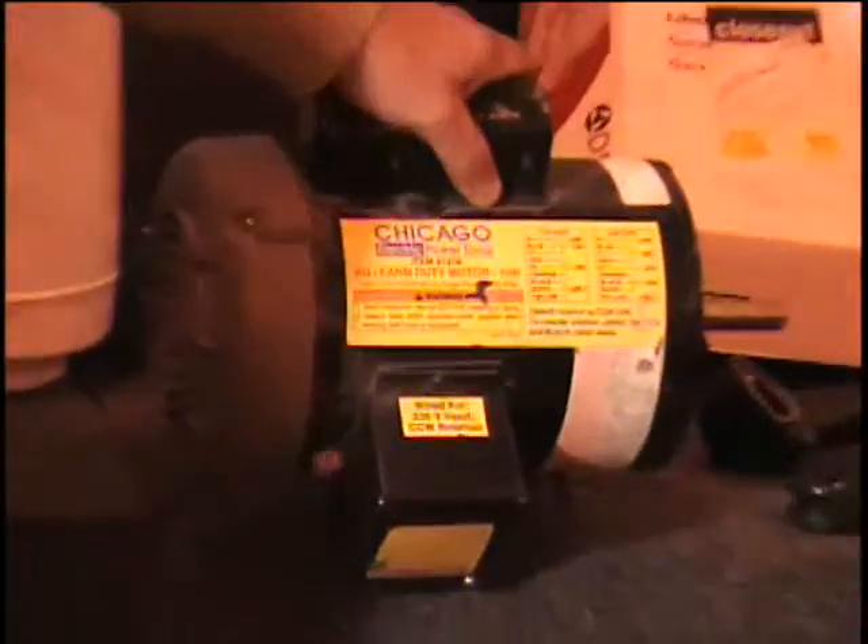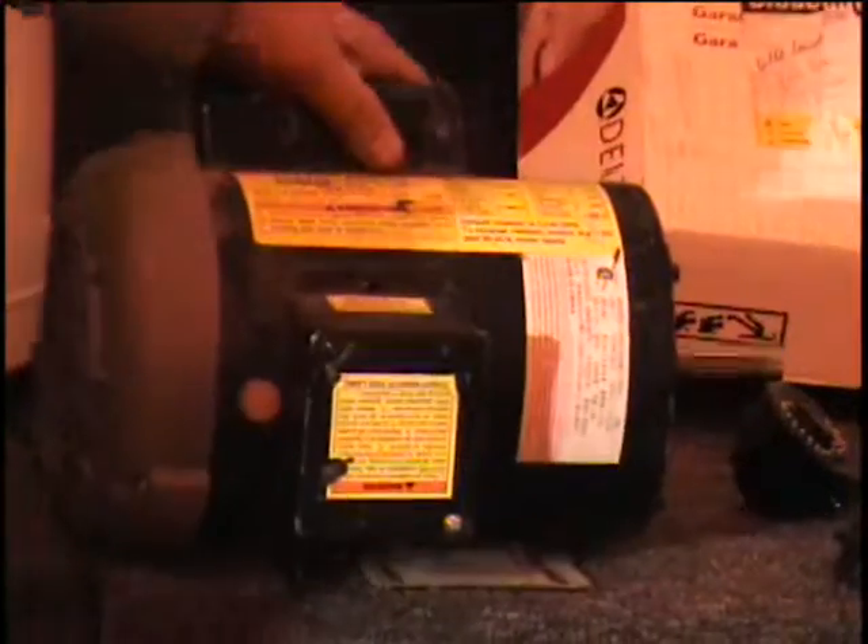Also on the table, I've got a one-horsepower farm motor for you. For all your motoring needs, a $100 retail price.